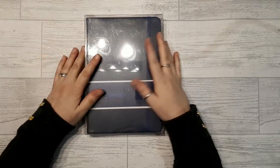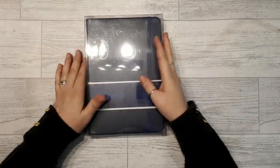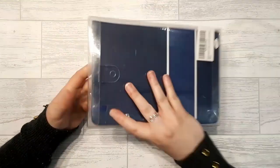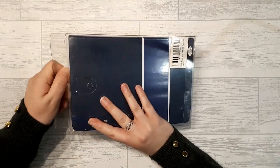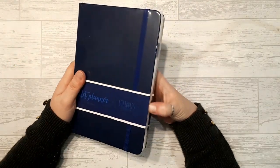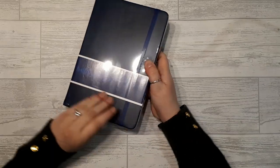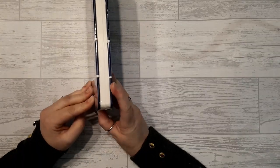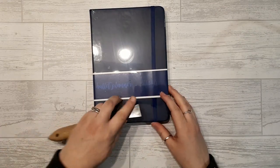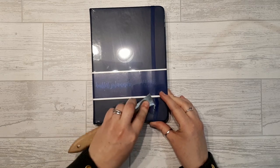Hi guys! I'm hoping this is a somewhat exclusive situation — Scribbles That Matter have sent me the bullet planner for review, and I am super excited because I mainly video about the bullet planner, the B5 one. I'm really chuffed that they've done this. I had to pay some money but it was totally worth it.